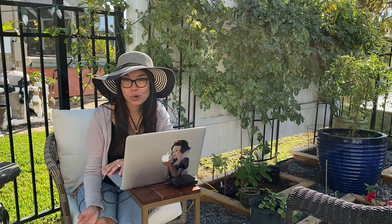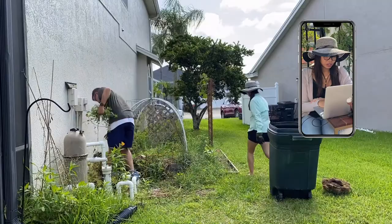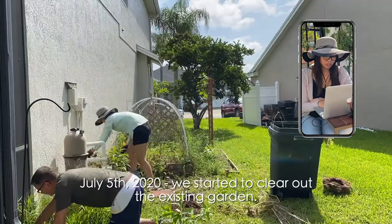We're gonna start — I know I started as early as July 5th and we start to clear out the beds that were there. I had watermelon growing and I thought I was gonna keep the watermelon, but I accidentally cut the wrong vine so we ended up just tearing the whole thing out.